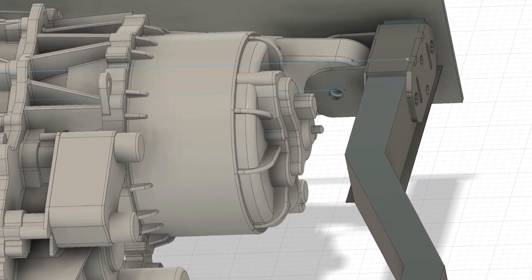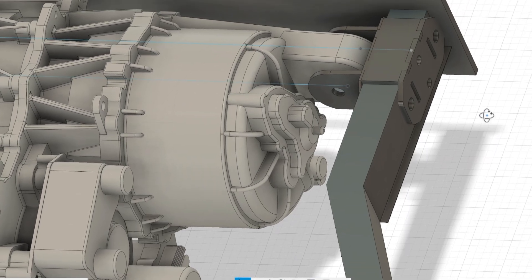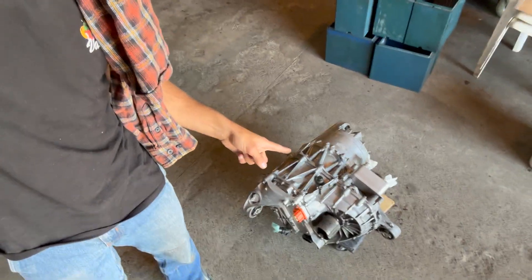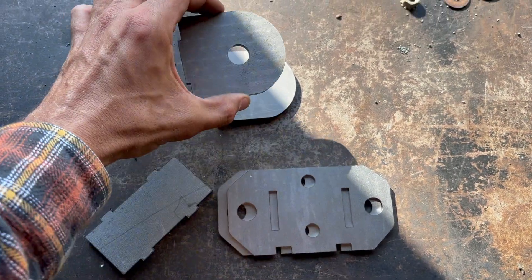These were all designed out of quarter-inch steel, and I exported them and sent them out to SendCutSend to have them made out of steel and mailed directly to my house. Today we are making motor mounts for this electric truck — motor mounts for this Tesla motor. Here are all the pieces that go into making the motor mounts.